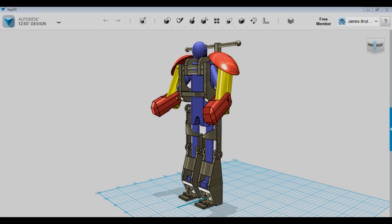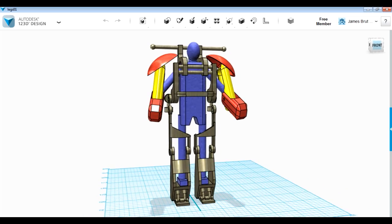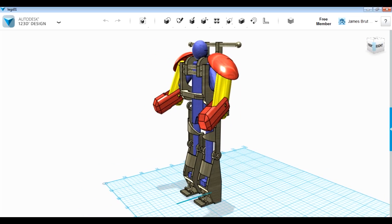Hello, it's James from XRobots.co.uk. This is part two of my giant Iron Man Hulkbuster suit. Last time I showed you this frame which I designed. I've done this in Autodesk 123D Design, although I'm not actually going to use the CAD drawings to make the pieces — this was just purely as a sketch pad.